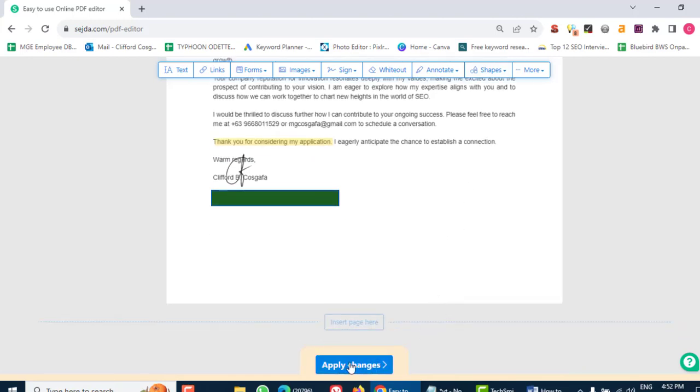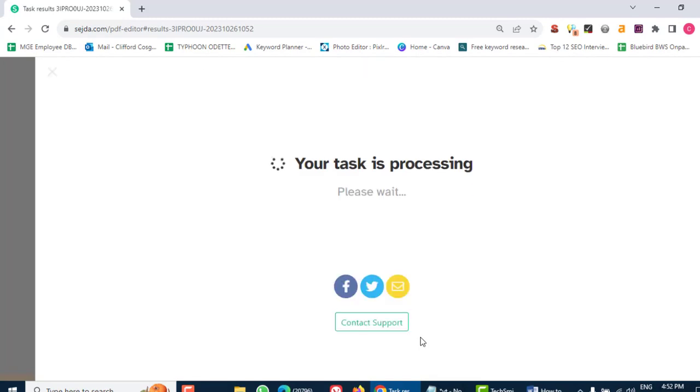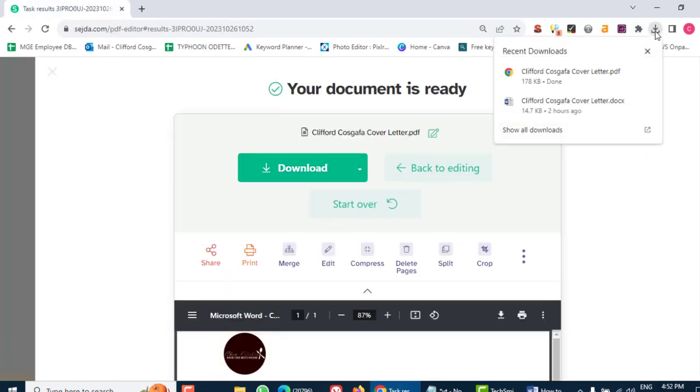Step 6: Save your changes. Once you've made all your edits, it's time to save your masterpiece. Most online editors will have a Save or Download button. Click on it and your edited PDF will be ready to go.